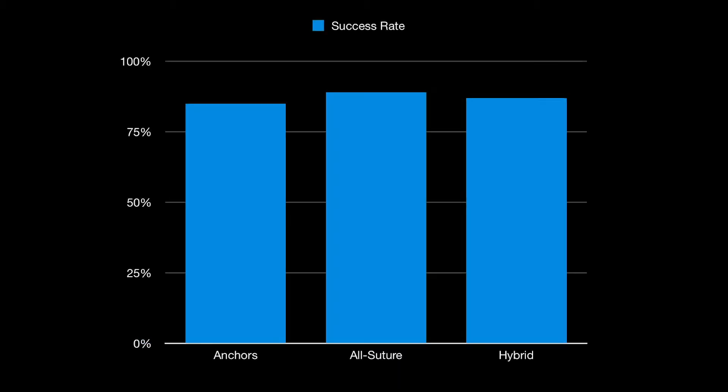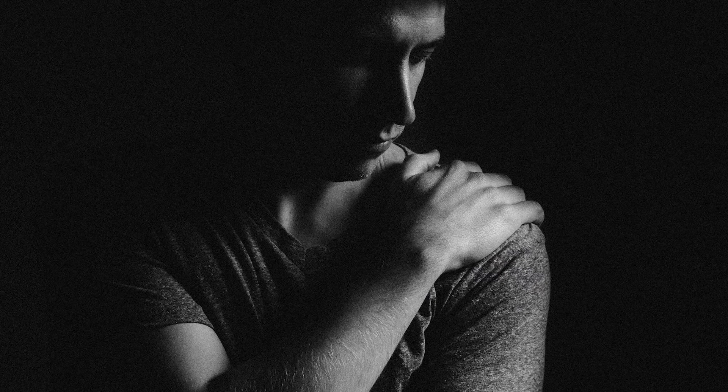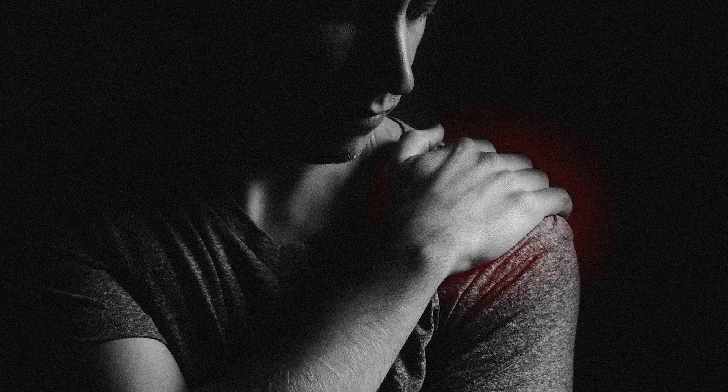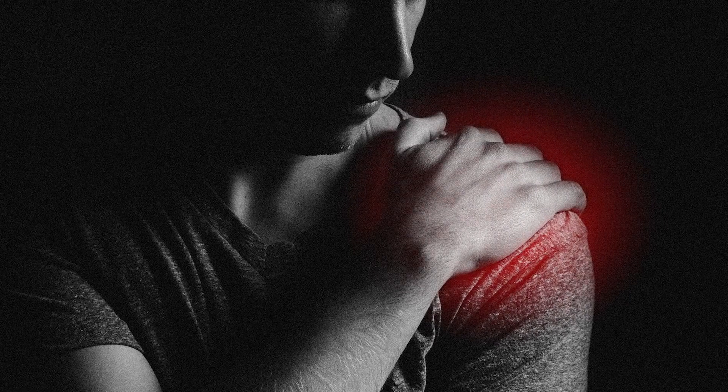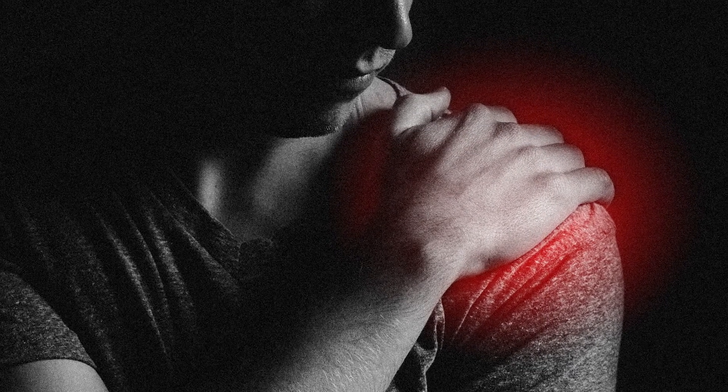Clinical data shows little difference in clinical success rates between repair techniques. Although surgery with anchor implants was adopted due to ease of use, anchors are more expensive with increased patient pain and the creation of bone voids, which can complicate revisions.